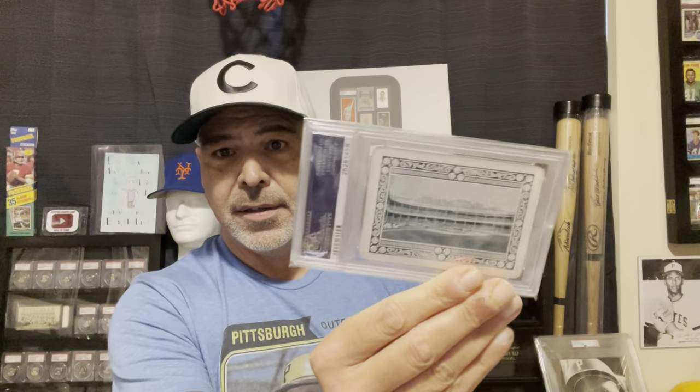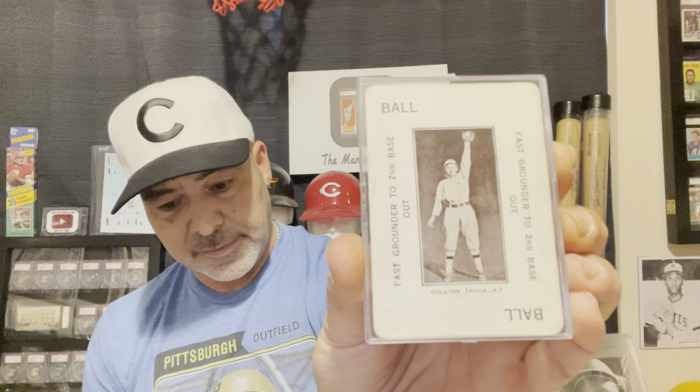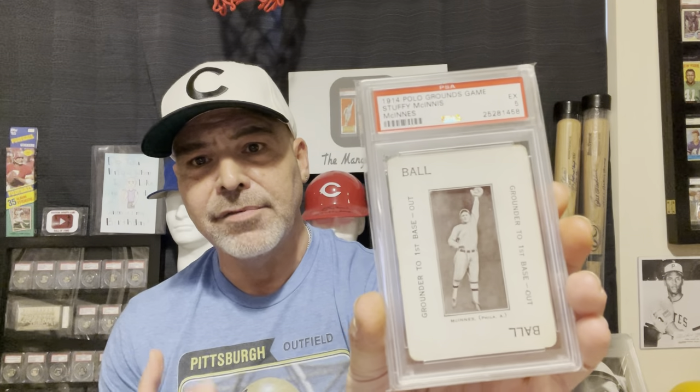Then in 1914, we had the Polo Ground game. Here's the Honus Wagner, the Tris Speaker, the Eddie Collins, and we have Stuffy McGinnis - first baseman on the $100,000 infield. These cards here you could pick up for a fraction of some of their other playing-day cards. They have come up recently in price, but if you're new to vintage and want to start with vintage, these are nice cards to start with, in my opinion.